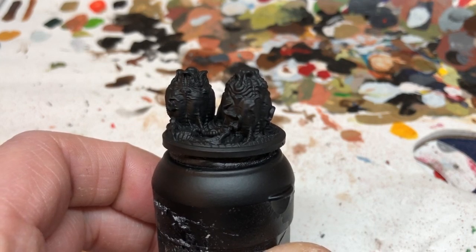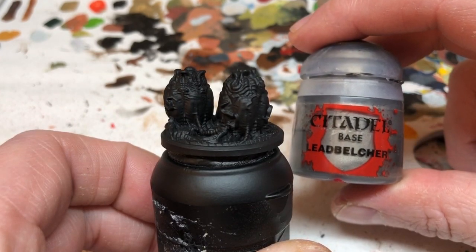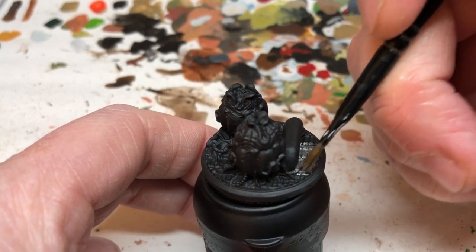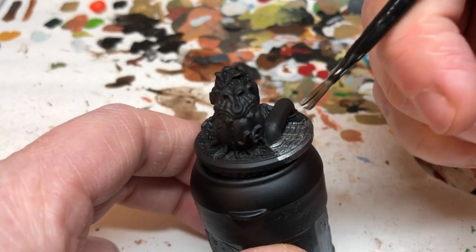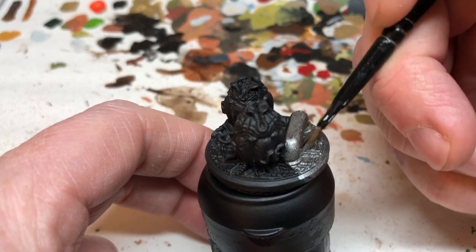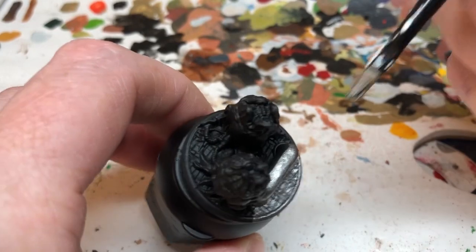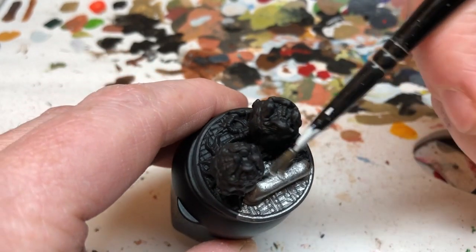We've started with a Chaos Black spray prime and now I'm going to use Lead Belcher. We're going to paint the base first, which isn't something I would normally do, but with these scenic bases from Alien versus Predator the bases are kind of integral to the miniature and it's quite difficult to paint the base after you've painted the miniature. We're going to do two coats of Lead Belcher to get a good coating over all those metallic elements.